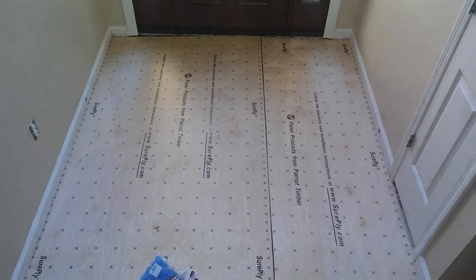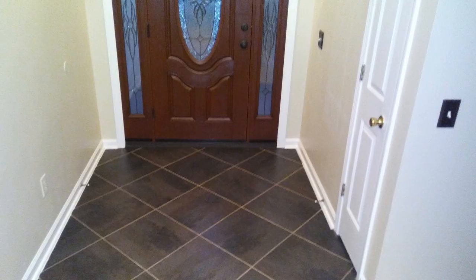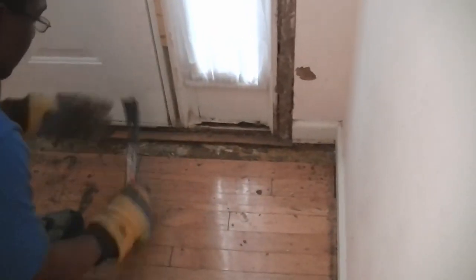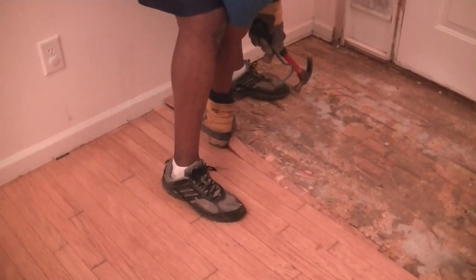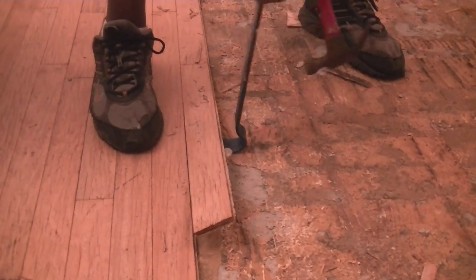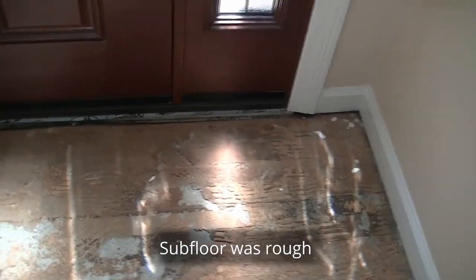This is a picture before and a picture after it was tiled. We had to remove old flooring to get to the concrete subfloor. It took some time, but we finally got it done. The subfloor was pretty rough, but we took off as much glue as possible.